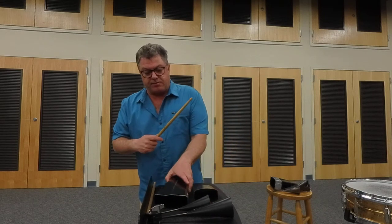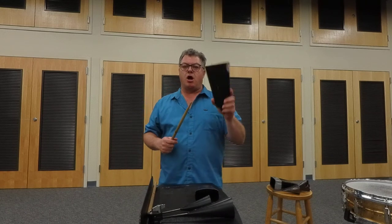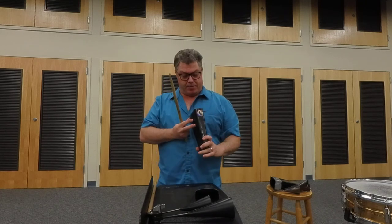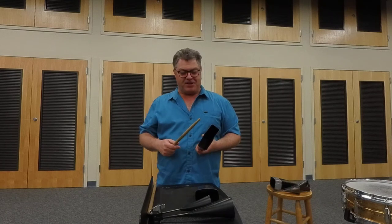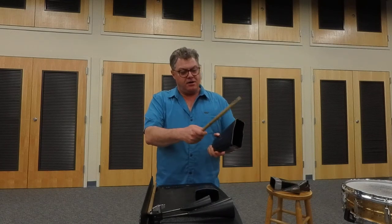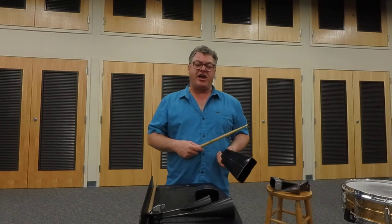Cowbells come in a variety of shapes and sizes as well. That was a standard cowbell you saw, one that was closer to the size that hung around Bossy's neck. Now, this is called a mambo bell or a large cowbell. That would be one big bull that this would hang around — I don't think this ever hung around the neck of a cattle, but I might be mistaken. It's held in the same fashion, and you can hear that you play on the outside edges of it.